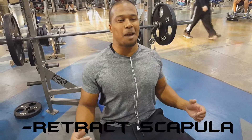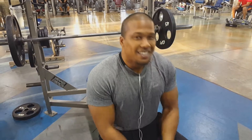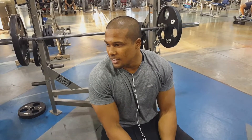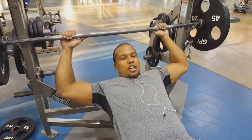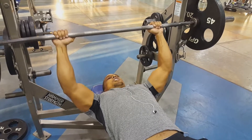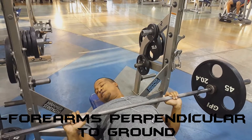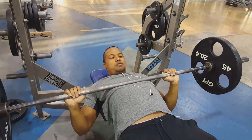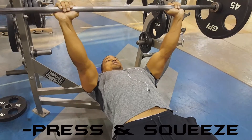Make sure to retract the scapula when you lie down on the bench. Hand placement — put your hands on the barbell so that your forearms are perpendicular to the ground when you touch your chest, because you've got to touch your chest every rep. Choose a spot on your chest that you're going to touch for every single rep. All you do is press up and squeeze your chest at the top.